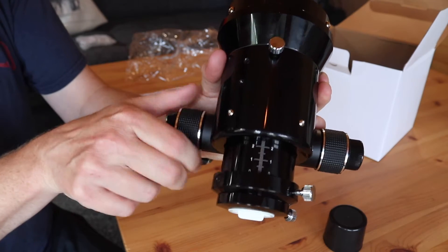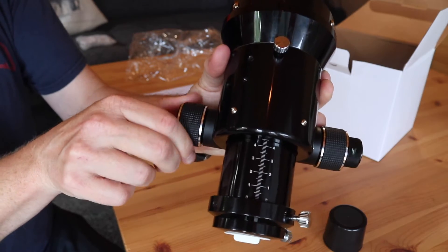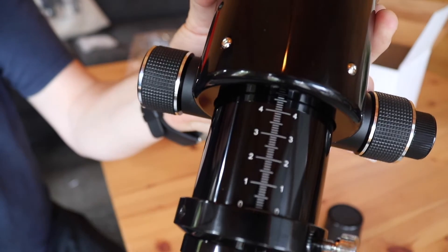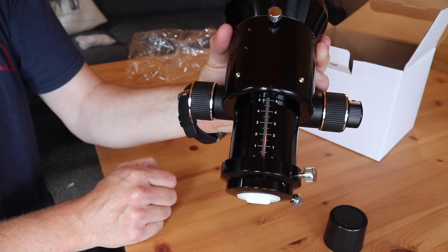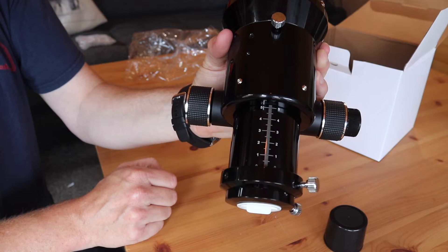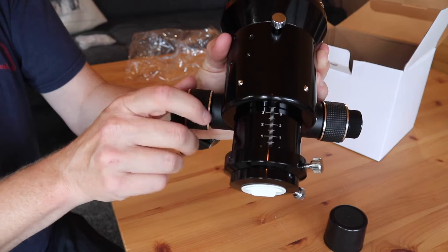Also on the draw tube, you'll notice that there's an index or measurement marking, which is not on the stock version. So if you don't use an auto focuser and you want to save a specific focus position from night to night, that's a nice visual aid to try and get you back quickly to close focus as possible.